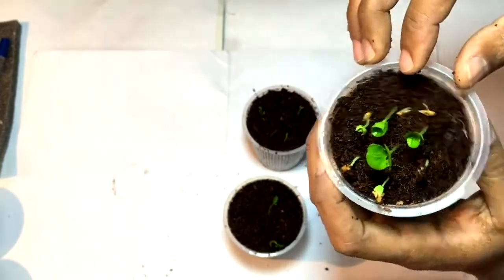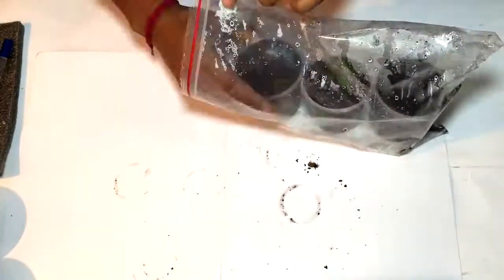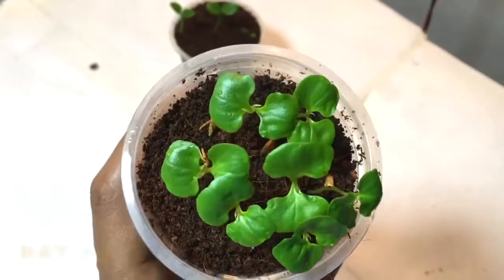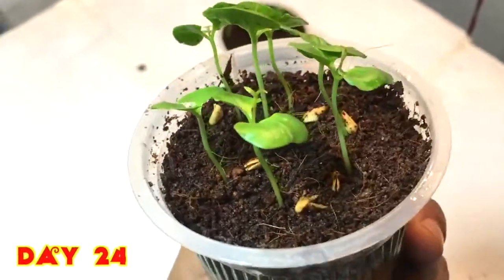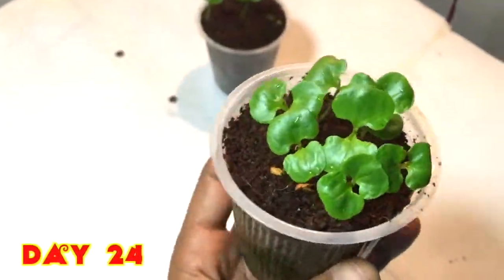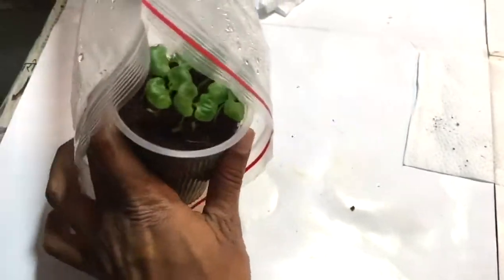You can remove the seed cover or just let it be like that. Now after 24 days you can see they have grown in a very nice way — the leaves are also very good. I will just place them back for further growth.